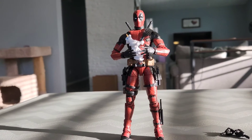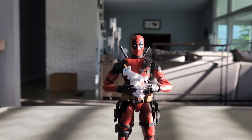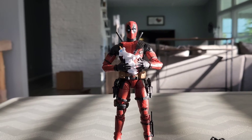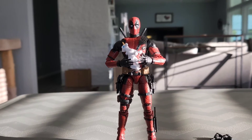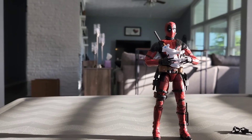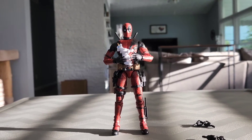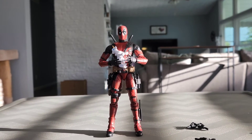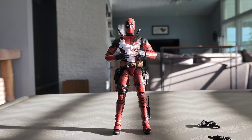This is part of the lineup for the upcoming release of Deadpool and Wolverine coming to theaters this July. What do you guys think about the Deadpool figurine? Do you have it or not? Let me know in the comment section below. Does this look awesome? Thank you so much for watching — don't forget to leave a like, comment, and subscribe for more videos on this channel.